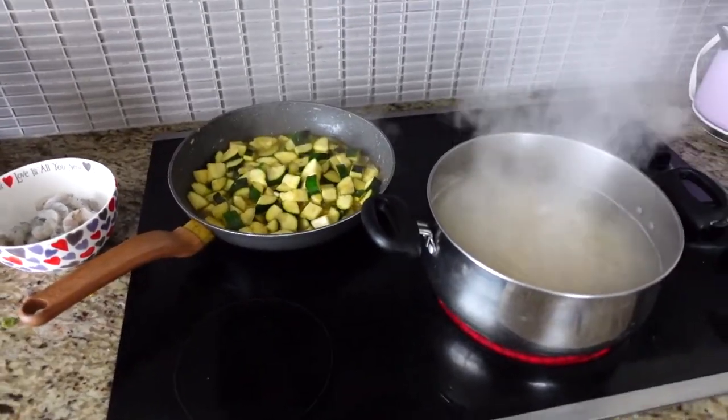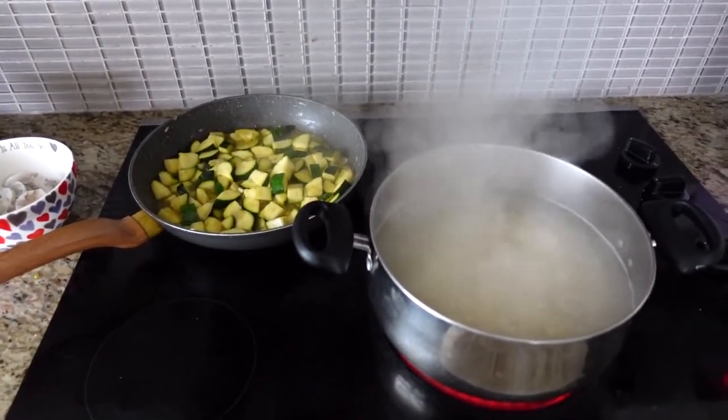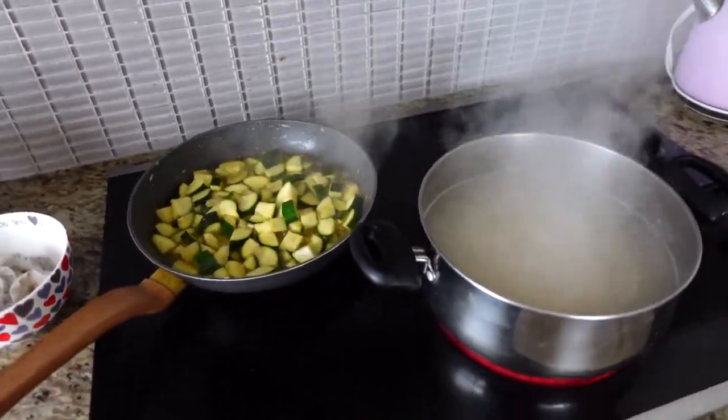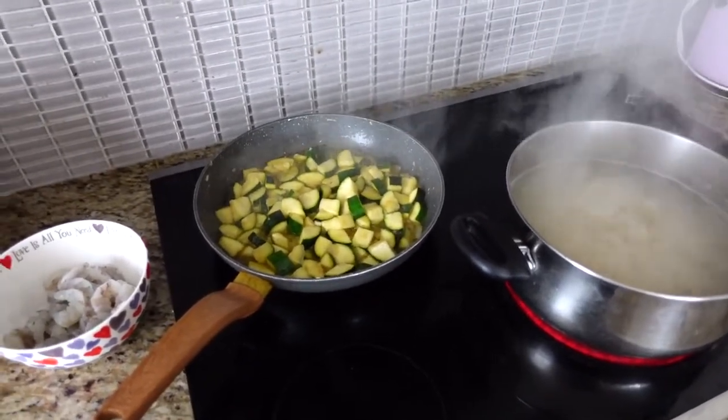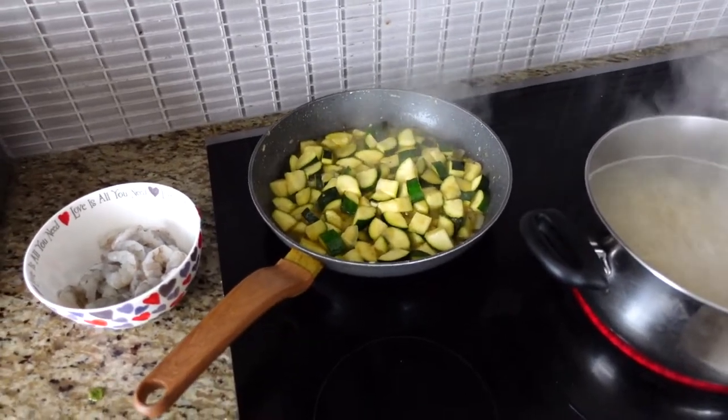Hey guys, so I have some pasta going. This is a gluten-free pasta for Nikita. I usually used to make pasta a lot more, but since he's gluten-free, we don't make it as much. But today I'm doing a simple pasta. This is a pasta with shrimp and zucchini, and pretty soon I'm going to be adding pesto as well.